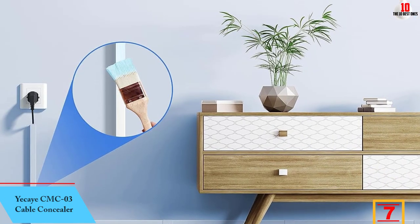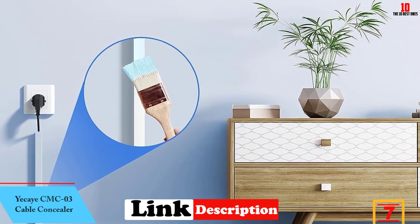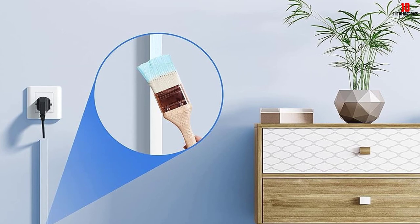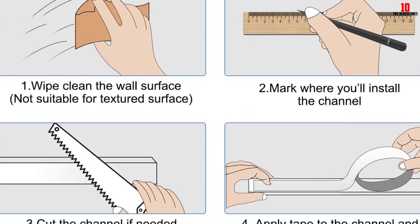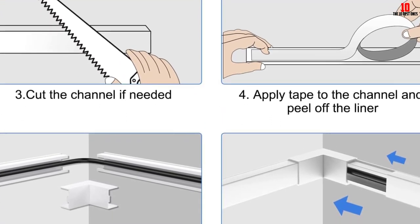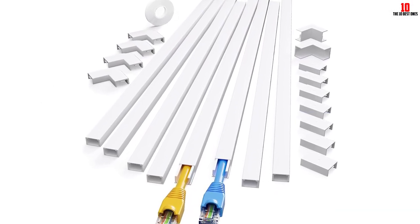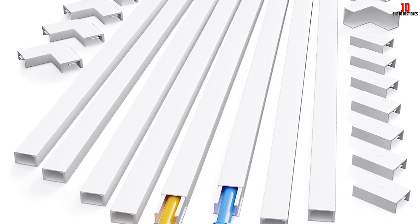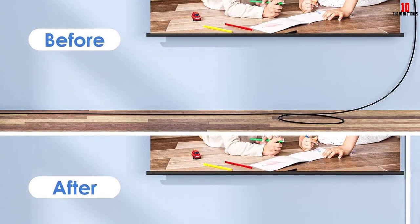At number 7, we have the Yeke CMC03 Cable Concealer. If you are looking for a corner duct cable raceway enough for a single wire only, the Yeke 1 Cord Channel Cable Concealer might be the best one for you. With a dimension of 0.59 inches by 0.4 inches, your speaker wires, lamp cables, and other low-voltage cords will find a perfect fit. This Ethernet cable raceway is lengthy enough to conceal your internet and media wires at home.